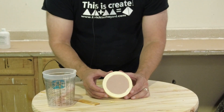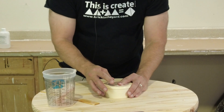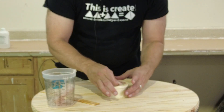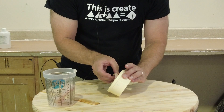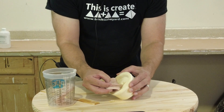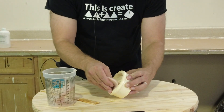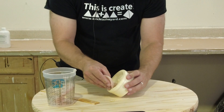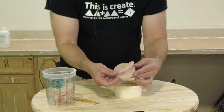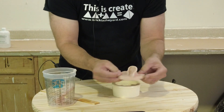When demolding out of something like this — a relatively complicated mold as far as undercuts are concerned — you want to take your time to be careful not to tear your cast. Remember this was not vacuum degassed, so this is a good indication of what kind of results you can get without any kind of special equipment. And there we have our ear.